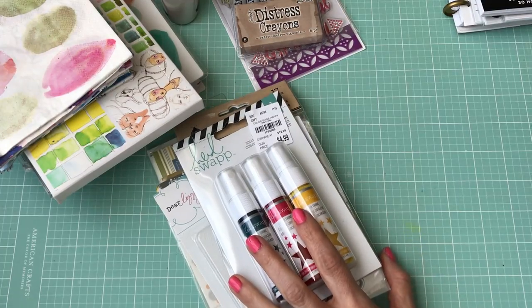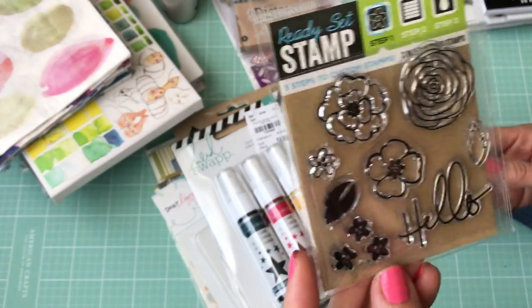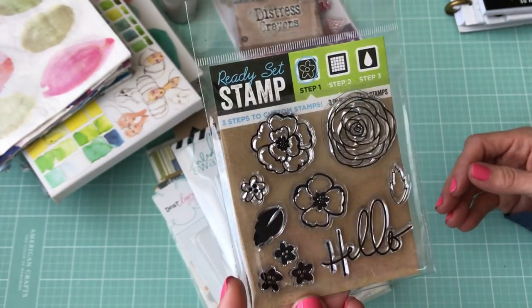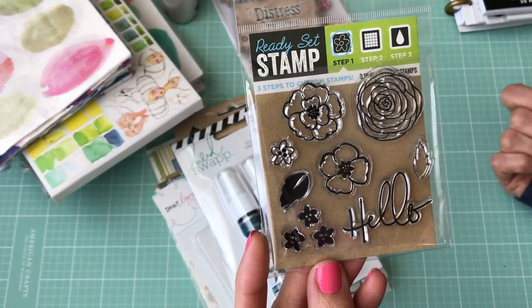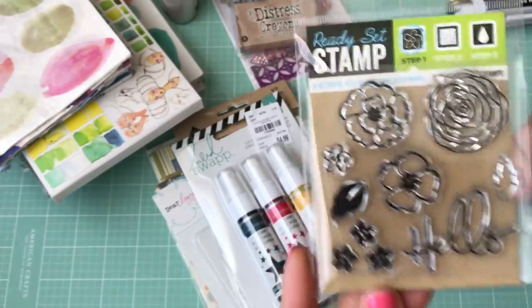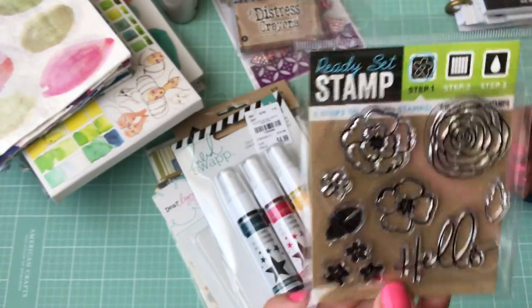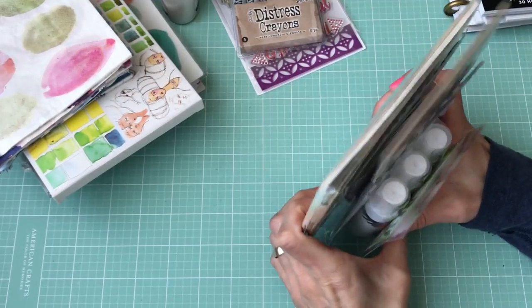Then we went to Dollar Tree and I just found these stamps. They had other ones but this was the only one I cared for — there was a birthday one and others, but I have so many stamps already. I just bought these to use in my art journal. And that is my haul!